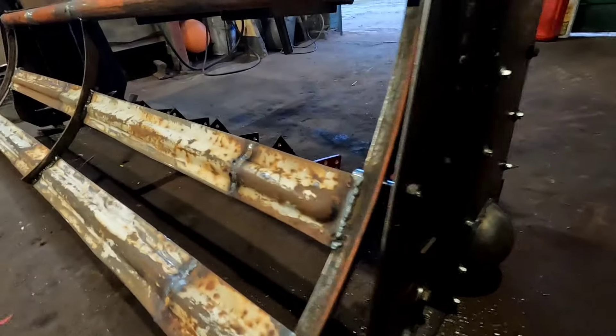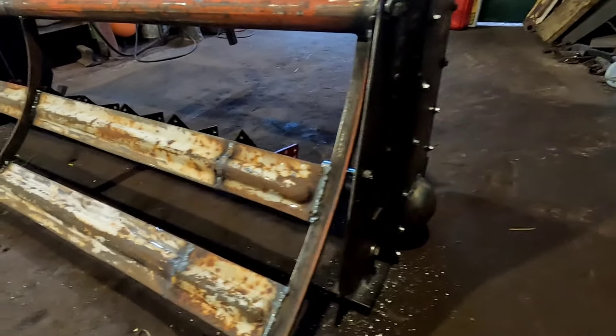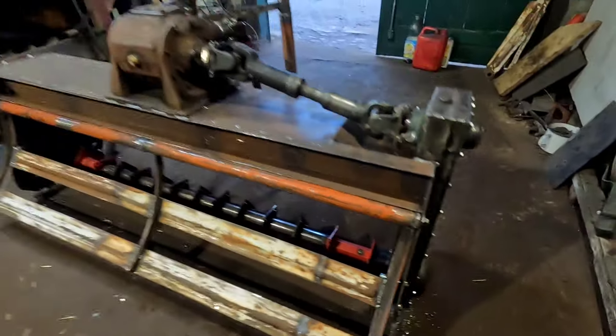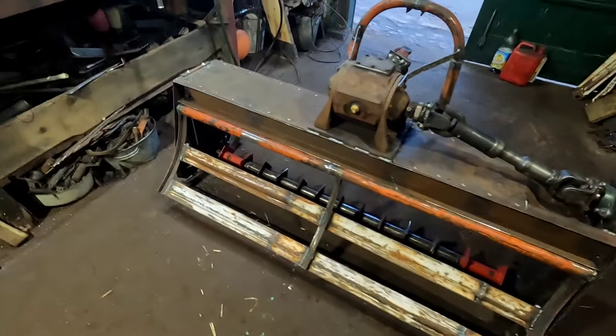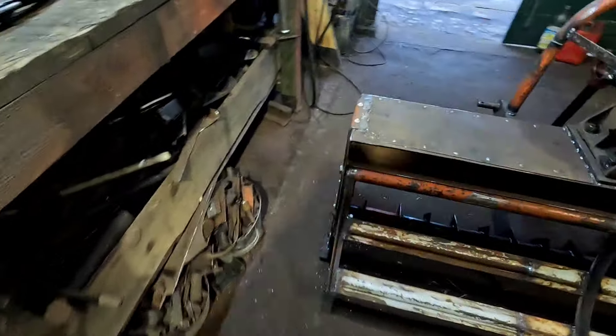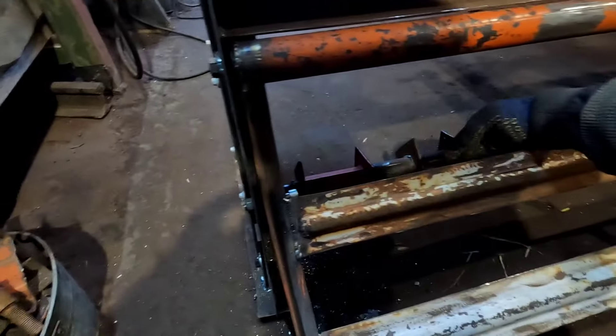Зробив лижі регульовані. Ось тут є такий зазор — десь до 7 сантиметрів можна її опускати донизу. Ну стільки і не потрібно. Ось крила — тут поробив: назад більше, наперед менше.